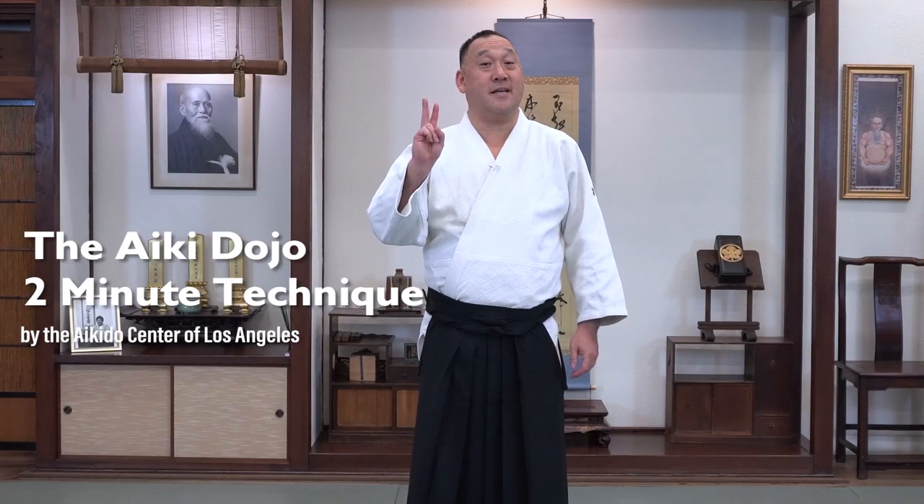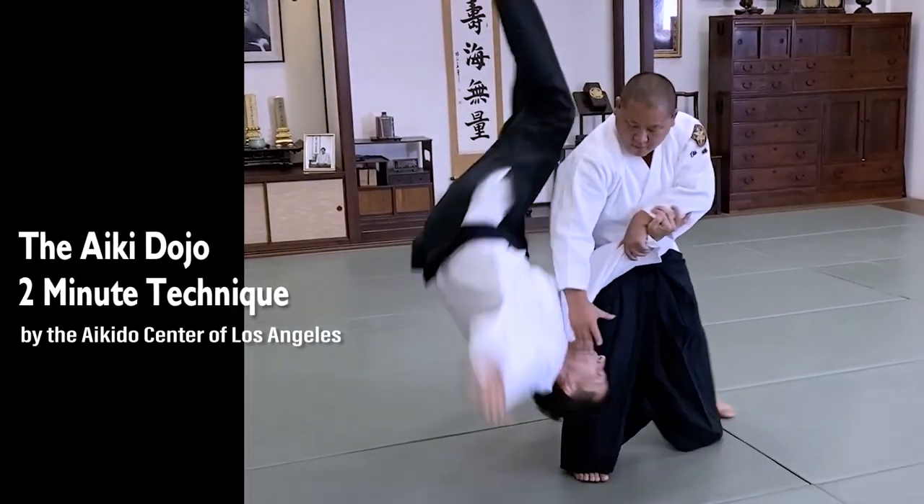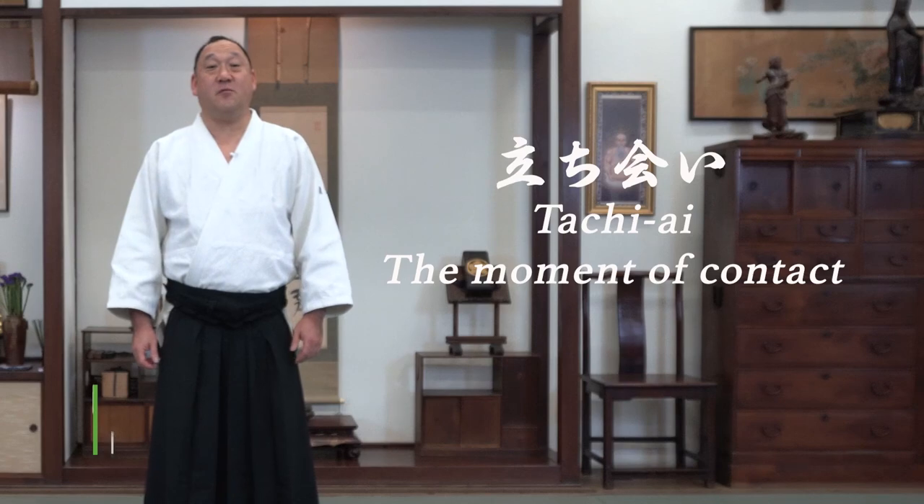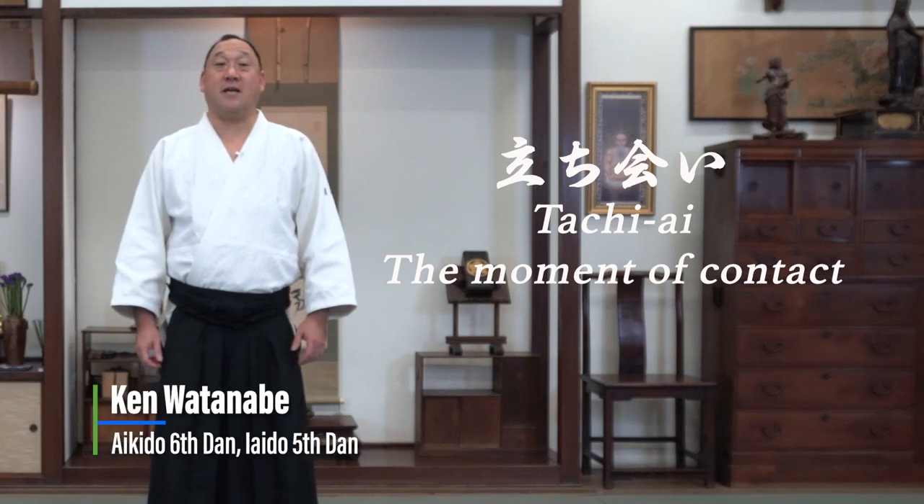Welcome to the Aikidojo two-minute technique. This video is about Aikido at the moment of contact. Furuya Sensei used to have us practice these drills to prepare us to do these basic techniques.